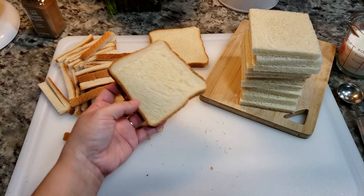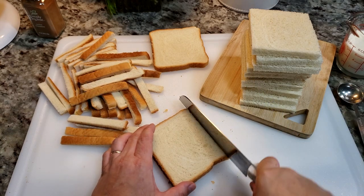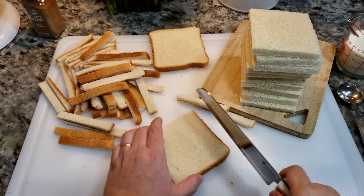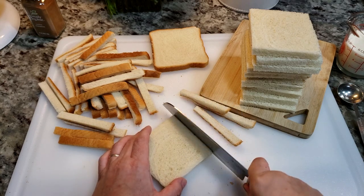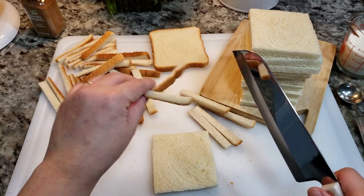Today I'm making french toast roll-ups with ham. To start, I'm using 12 slices of white bread and I'm going to remove the crust from each one. Once I'm done removing the crust pieces, I'm going to reserve those for a second recipe. You could also just save these for breadcrumbs or later use.